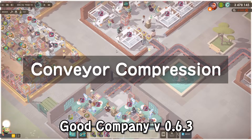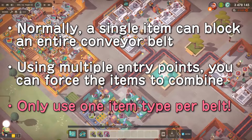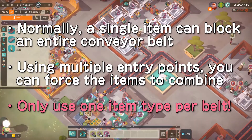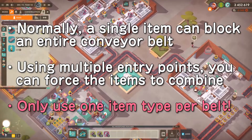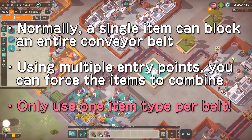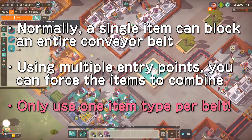Hello, I will be covering conveyor compression in this guide. Normally, a single item can block an entire conveyor belt — not a stack, just one item. However, using multiple entry points, you can force the items to combine, saving space. But only use one item type per conveyor belt; otherwise, the items will overwrite each other and you will lose some items.